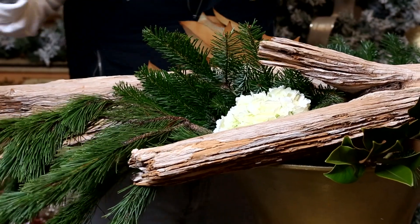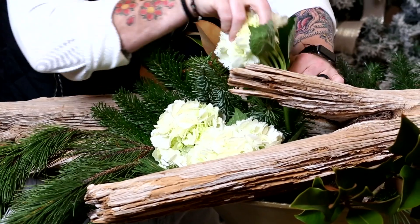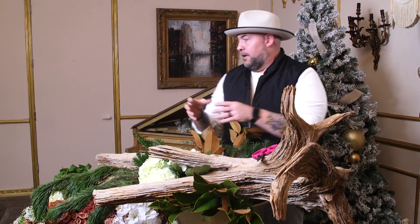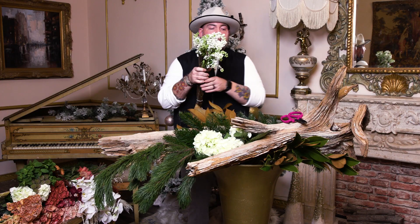Now that we have all of our greens in, we're going to go in with our hydrangea. We're going to tuck it into these deep spots where their stems are all going into the water and through the chicken wire, nice and deep in this vessel - it's very solid.